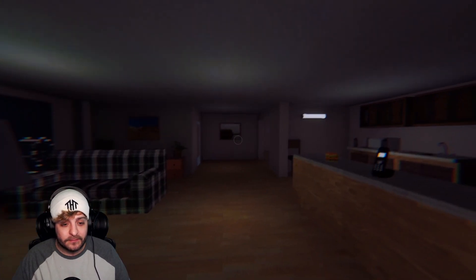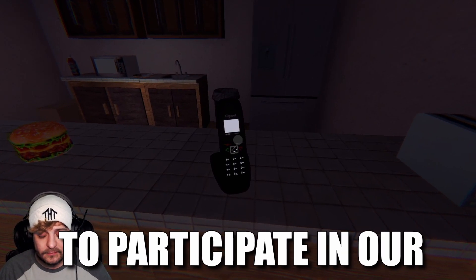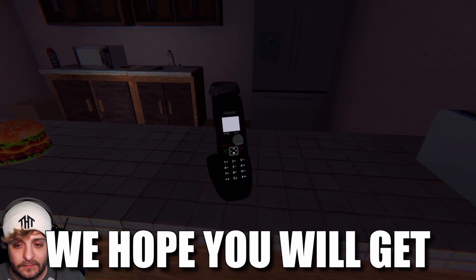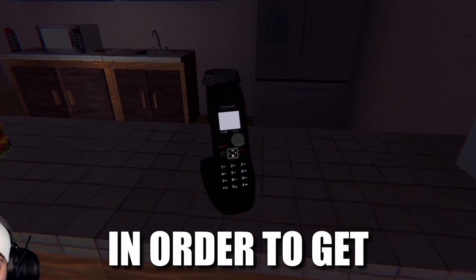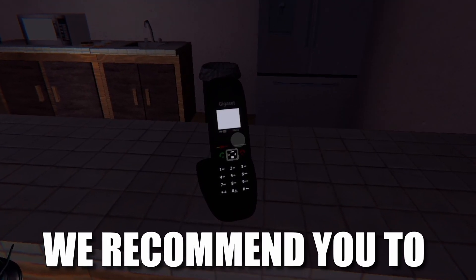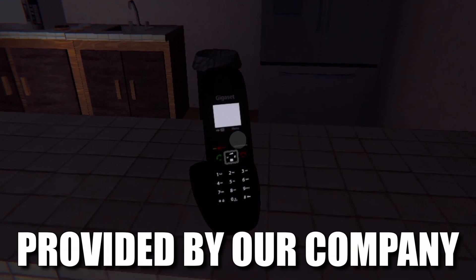I'll get it. Hello! Thanks for agreeing to participate in our super microwave testing. We hope you will get the best experience with your super microwave. In order to get a better experience, we recommend you to watch the video tutorial which will teach you how to use the microwave provided by our company.